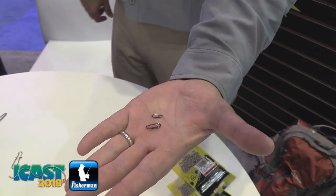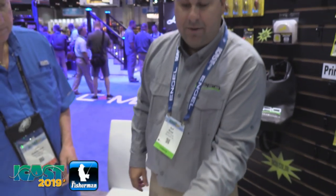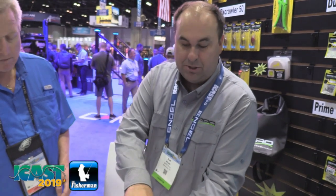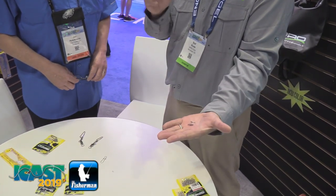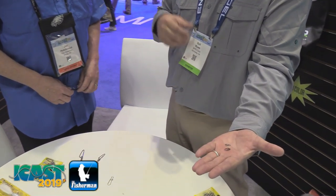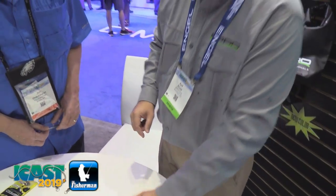These are some mini ones for maybe freshwater fishing, maybe ice fishing, things like that. This is a size 2 and this is a size 5. So you can see the sizes are a little smaller, a little less strength on them — 30 pounds for the small one and about 45 for the larger one.